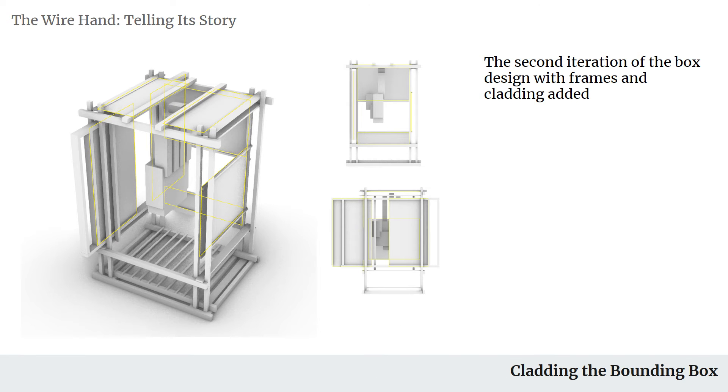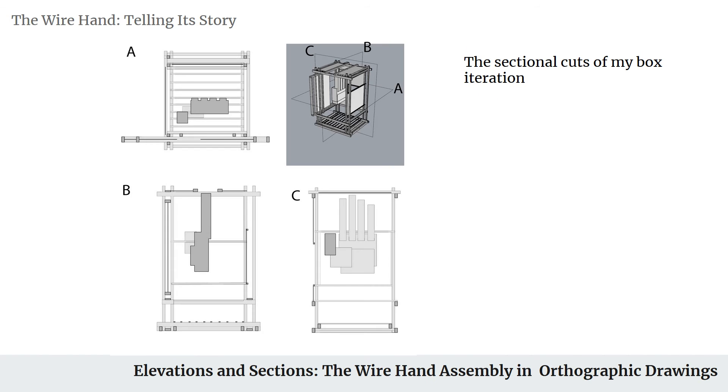In Rhino, I went through and added some frames for which the cladding will be sitting on. I also added a bit of a moving element to mine as well, just as a more interesting way of framing the hand.